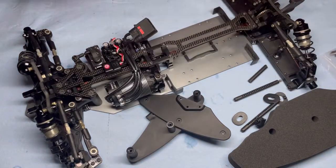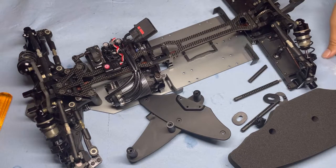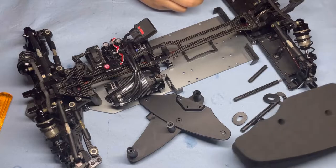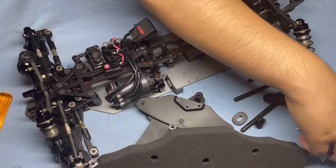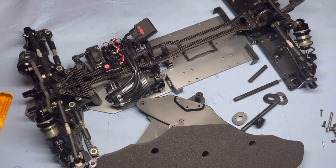Bag 10 is labeled as final assembly. It's going to be the front bumper and body mounts. Bag 11 is going to be similar — final assembly — and it's going to be for the rear.